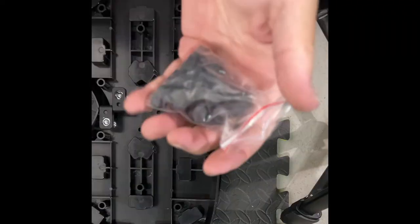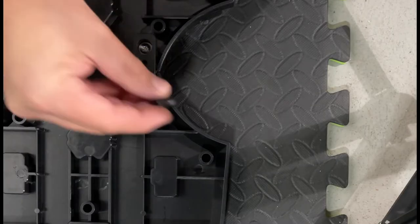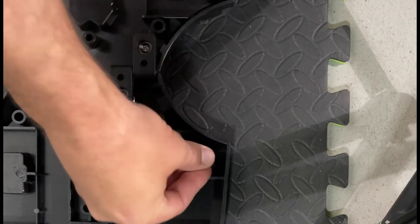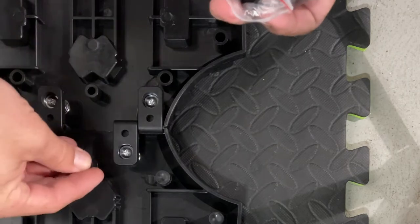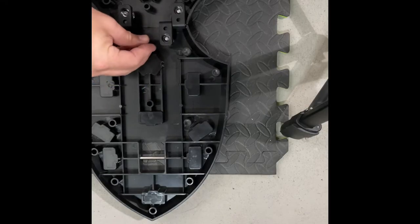After unboxing, flip the board over for the rubber gripping widget installation. The grips will fit easily into the holes they are meant to be in. If it doesn't go in easily, move one to another hole. Now is a good time to like and subscribe.